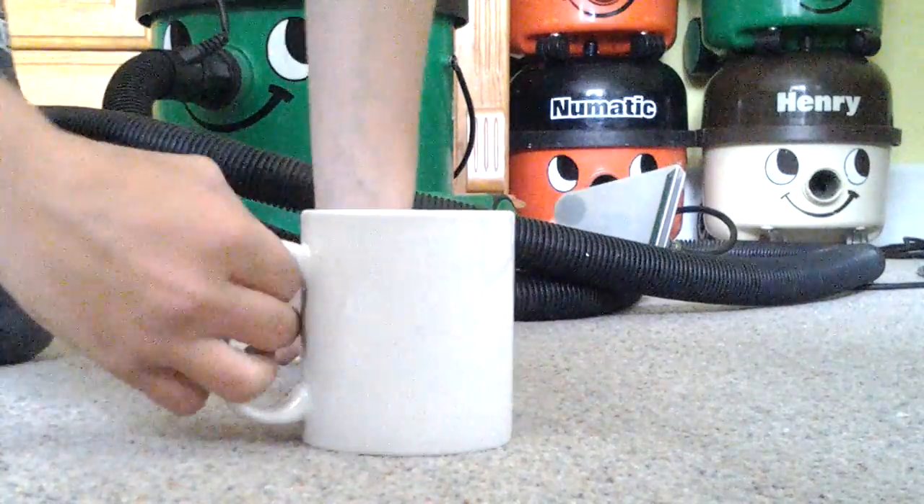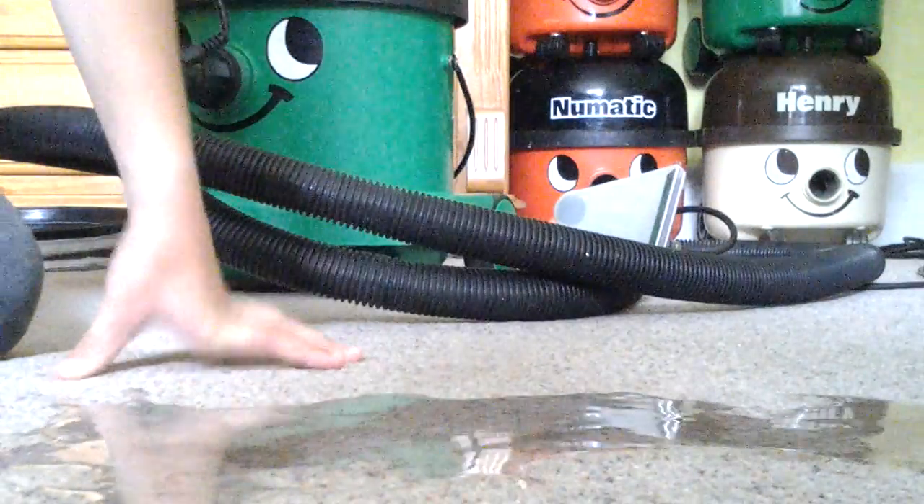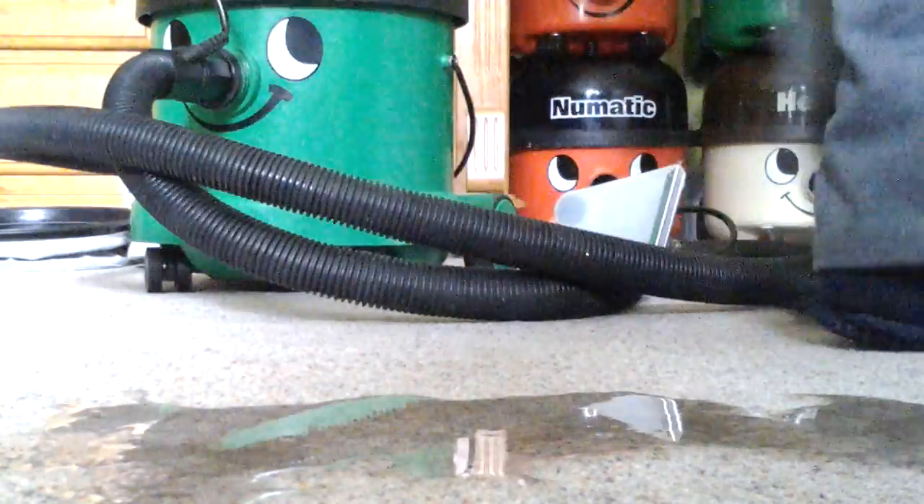So I'll be tipping it on the carpet. Oh no, look at the mess — but George is here to save the day.